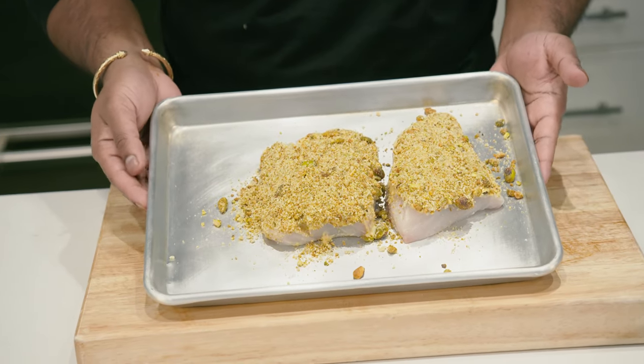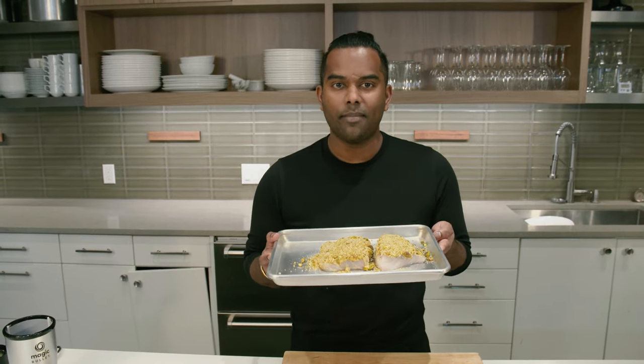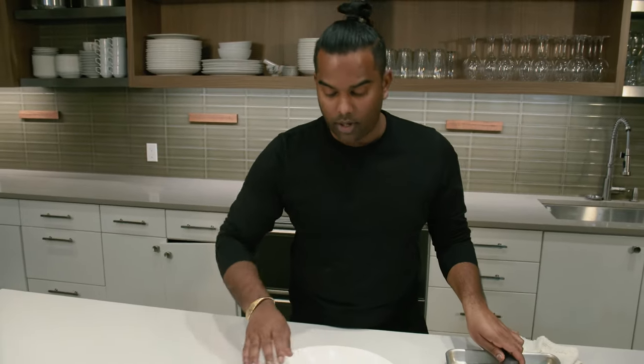Cod is notoriously a quick cook, so after you crust this up, it's in the oven at 425 for 10 minutes. The right cod is flaky, juicy, and has a great crust on top.